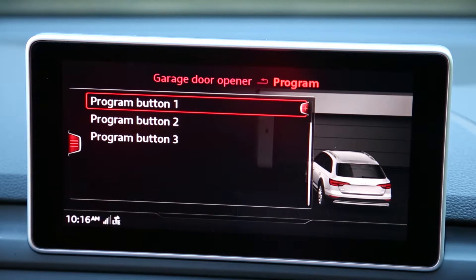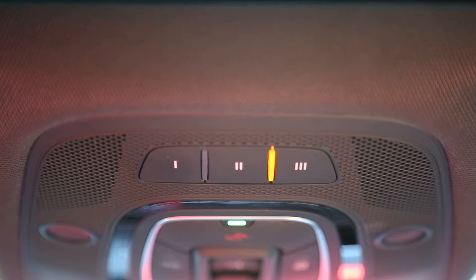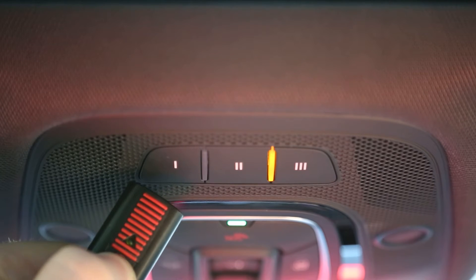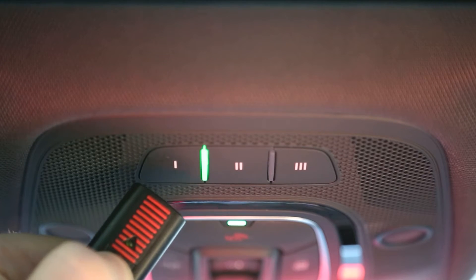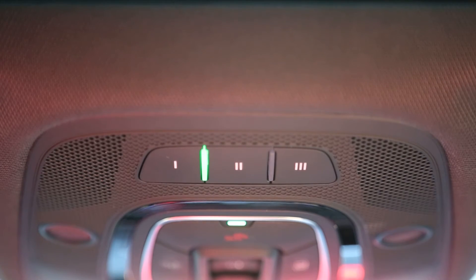Select which HOMELINK button you would like to program. The indicator light on your HOMELINK will begin blinking orange. Holding your garage door remote about 3 inches from the HOMELINK buttons, press and hold the transmit button on your garage door remote. When HOMELINK has learned your garage door remote signal, a green indicator light will come on and stay on or begin flashing rapidly.